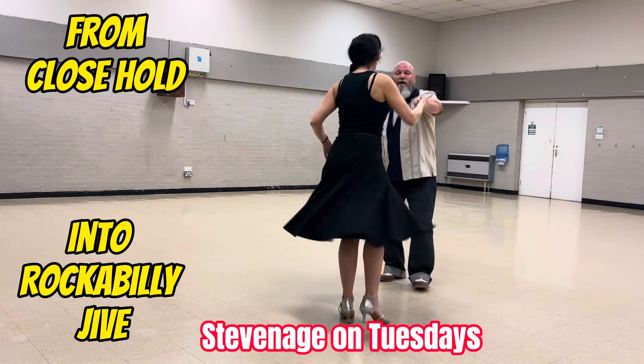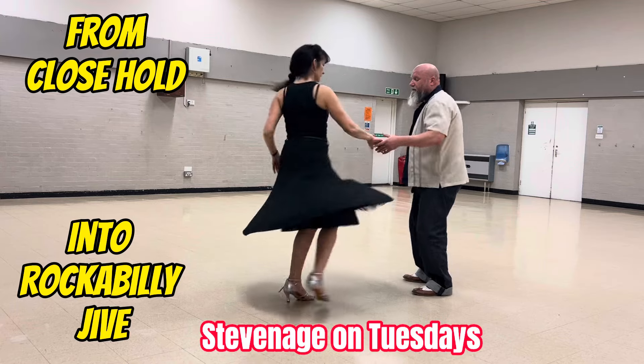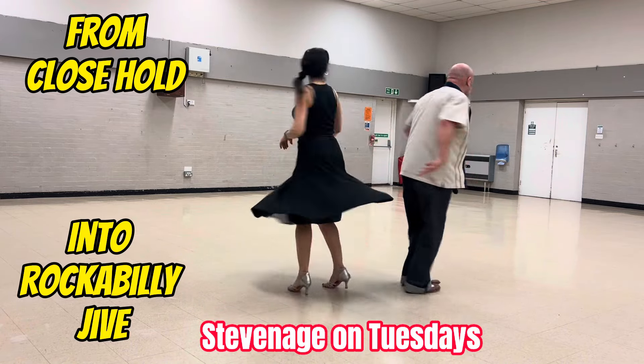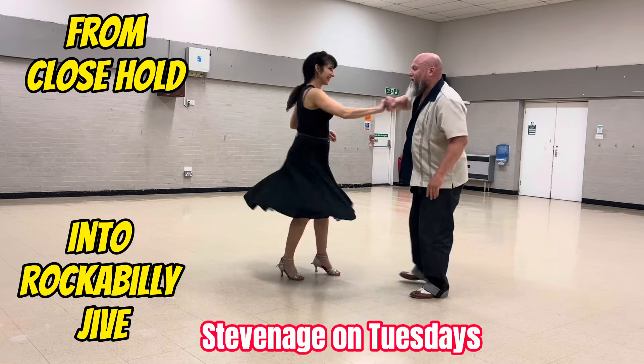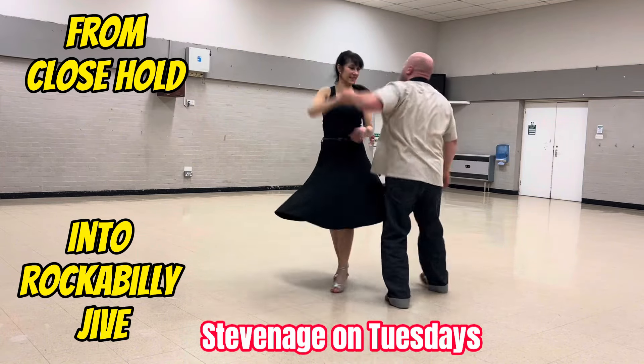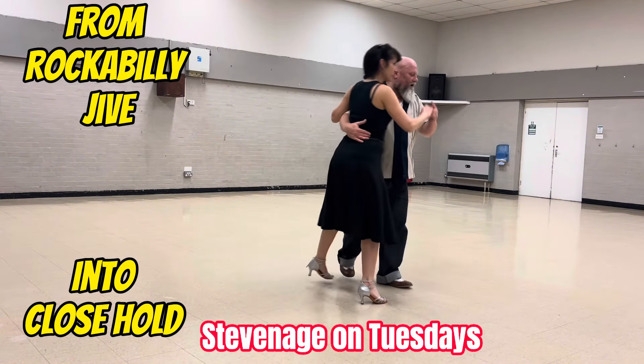It's your rockabilly style. There's your high lead. There's your flat hand push. Then we're doing the right hand flat hand push. I'll do a little turn. Right hand, flat hand push. Catch with your left. Return. Left shoulder, push all the way. Bring her in. And back to close hold.